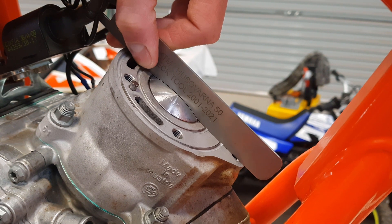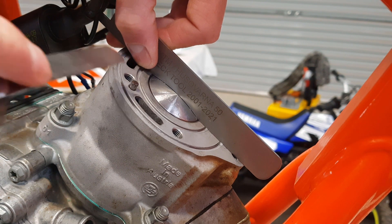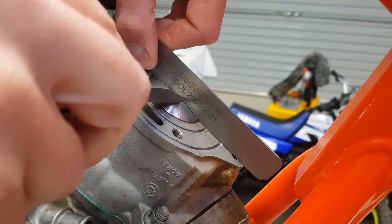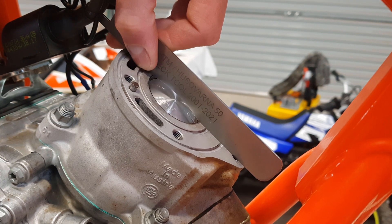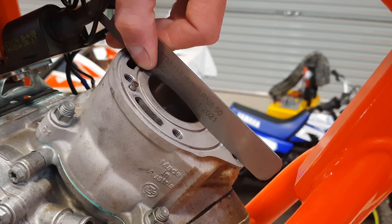We get to the very top where it's just shy. Then I get the feeler gauge with the 0.1mm blade — let's make sure our gap isn't too big. That fits in there but it's a bit tight, so that's pretty much spot on. Our tolerance is 0 to 0.1mm and that's in between — it's probably about 0.05mm. So that's pretty good. It's not touching, but it is less than 0.1mm, so that is in spec.